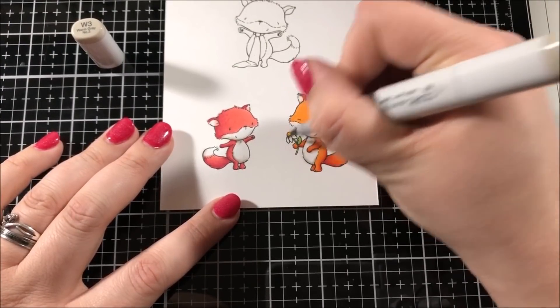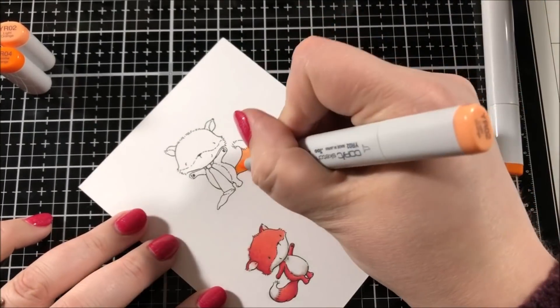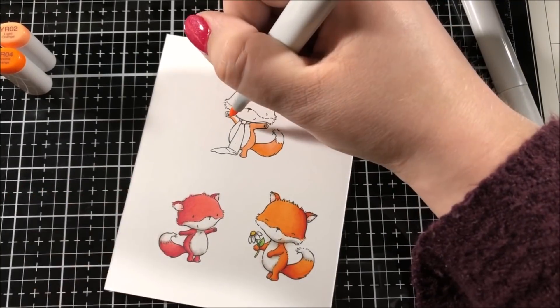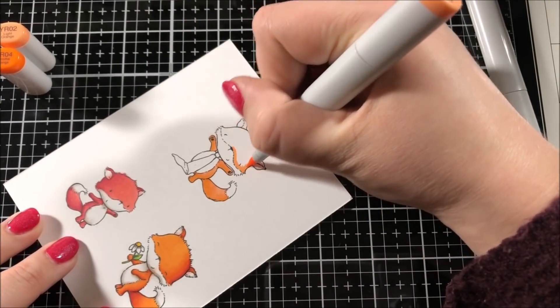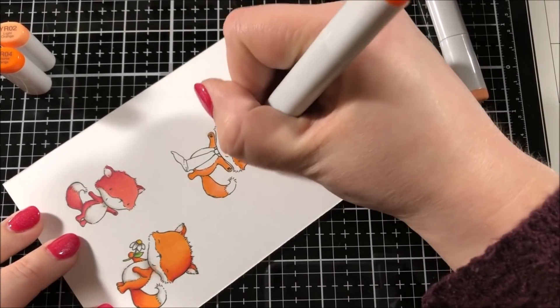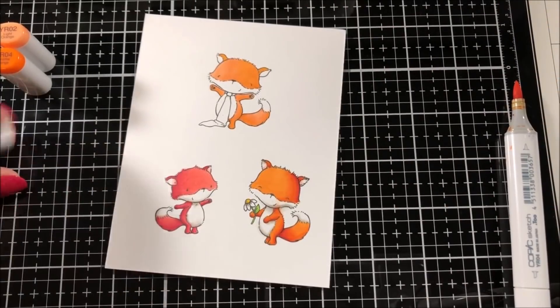When I was coloring the body on this fox I did go out of the lines just a little bit with that orange color, but that's okay — if it's just a little bit it's usually not a problem. In order to fix that, you take a colorless blender and you color over the area you want to get rid of, pushing that color towards where you want it to go. That usually helps as long as it's not too much.